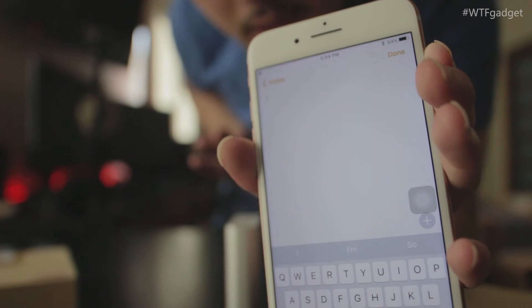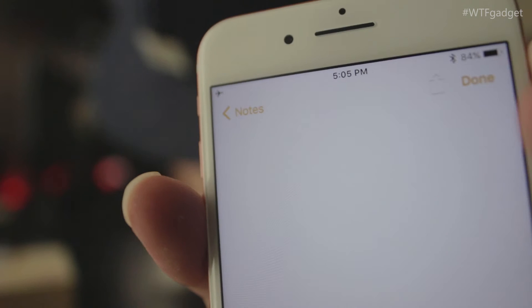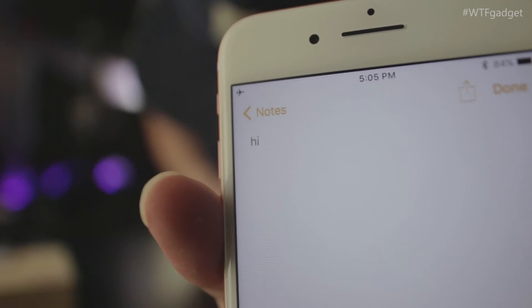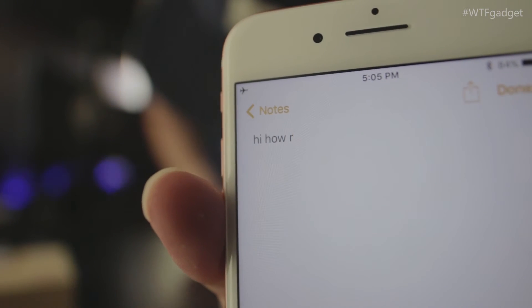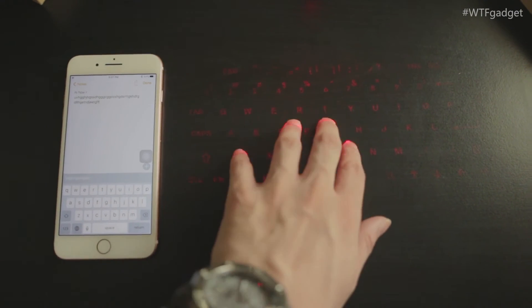Let's try to type something. Go to Notepad — the phone is connected to the keyboard. I'll try to tap without touching the iPhone: 'hi', spacebar, 'how are you'. Look at that, it works! There you have it — an actual virtual laser keyboard that works on any mobile device.